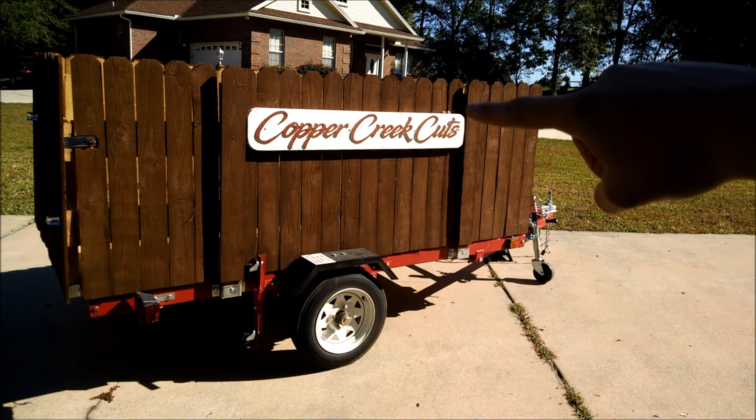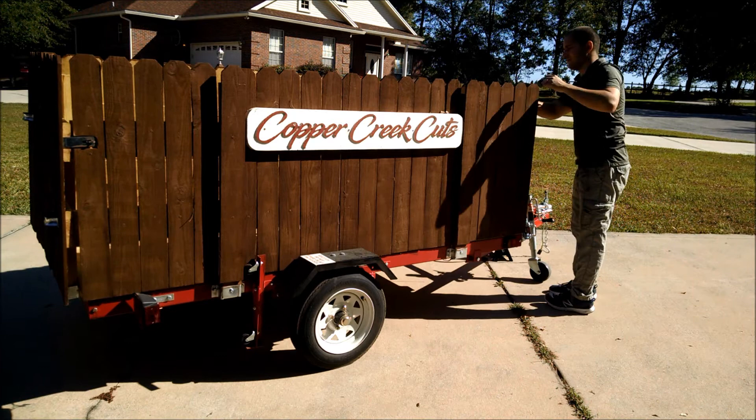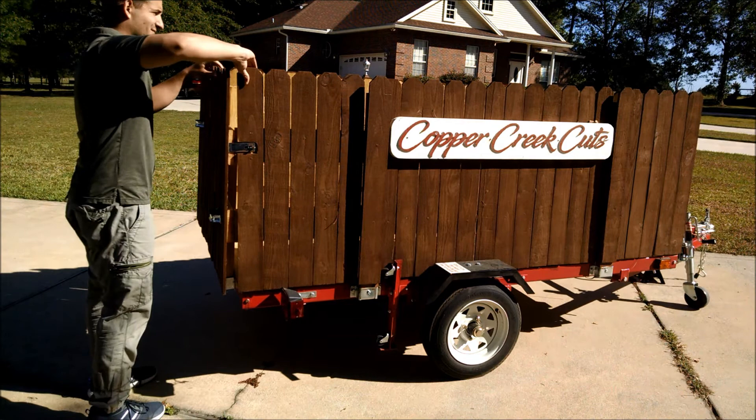It's a fairly sturdy design. The front of the trailer and the sides are connected with angle brackets, so there's not really any wiggle there. In the back there is some wiggle, but I haven't had those latches come loose during my travels.